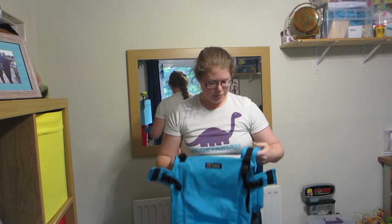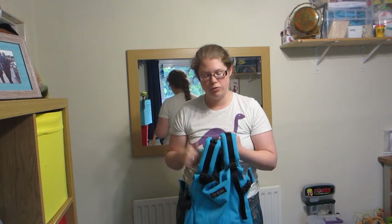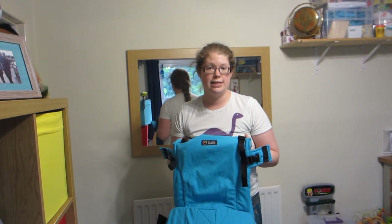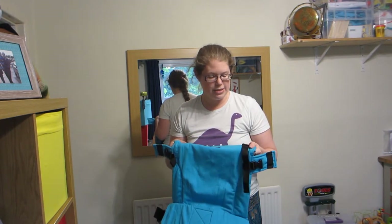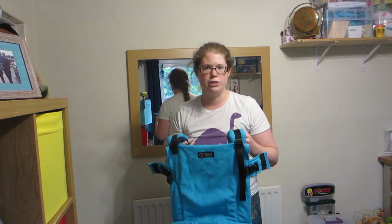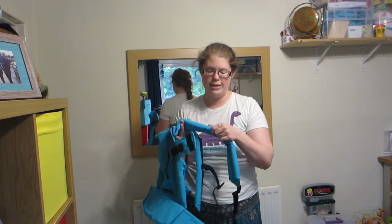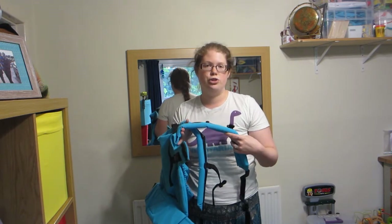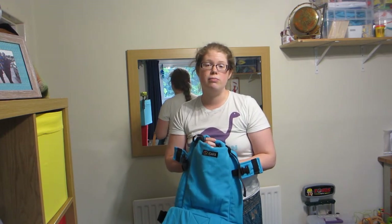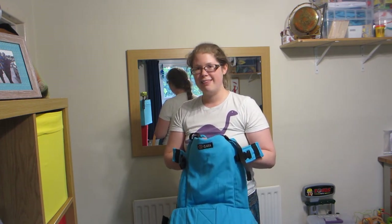That's probably about it on having a look at the basic structure of the Isara. I've used one of their toddler carriers before — a wrap conversion similar to this one — and there's a written review of that up on slingsally.com. This is the baby size, and I think it's a really good addition to the library. It's a really lovely, comfortable carrier to use with the padded waist and padded straps. If you've got any thoughts, please get in touch — you can message me via the website or the Facebook page, which is facebook.com/slingsally. Thank you very much. Bye.